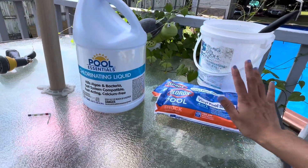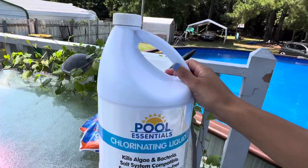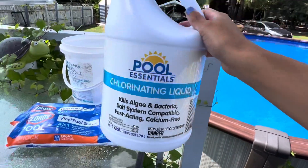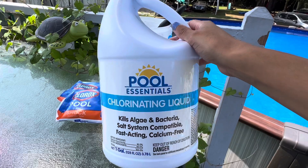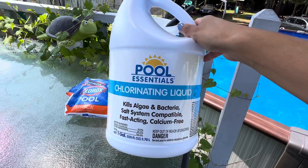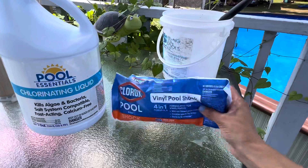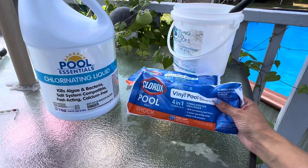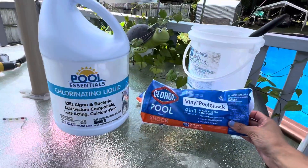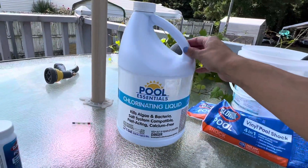When I can't find the bags, I'll buy the chlorinating liquid. With the liquid, I just go all around the pool and pour it in — since it's already liquid, I don't have to pre-dissolve it. But you still pour it at night, same rule applies. The only difference between the two is that the liquid is liquid and the bag version is granules.